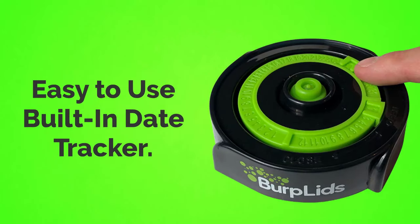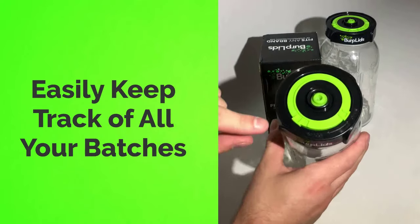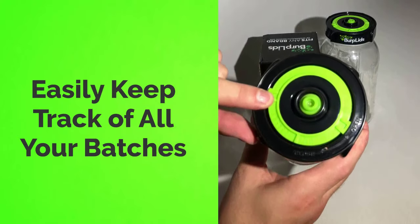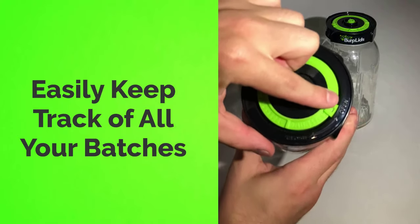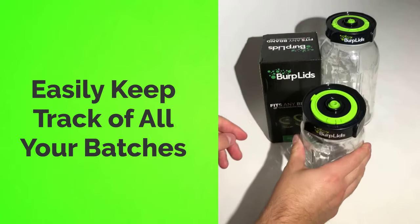Keeping track of all your different batches is also super easy with our built-in date tracker. Every Burp Lid has an easy-to-read date tracker built right into the lid, so you'll know exactly when that batch is cured to perfection.